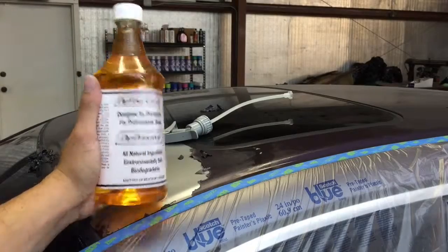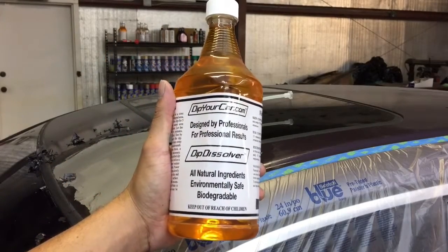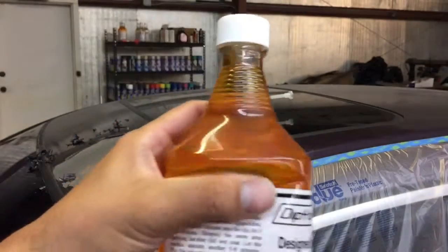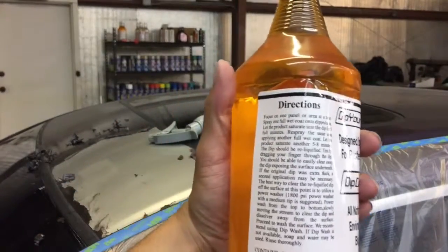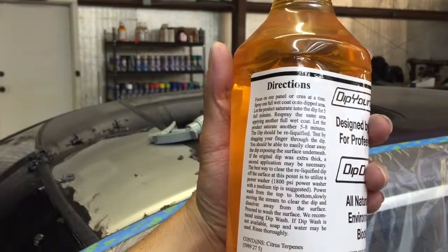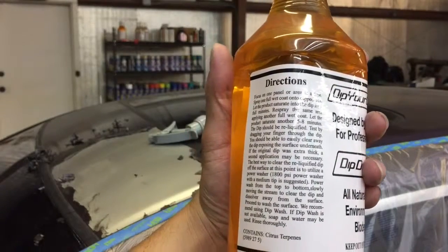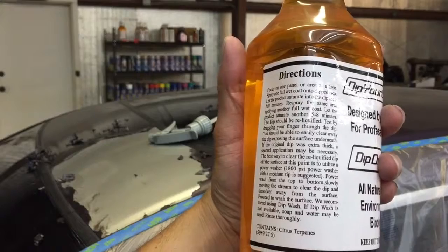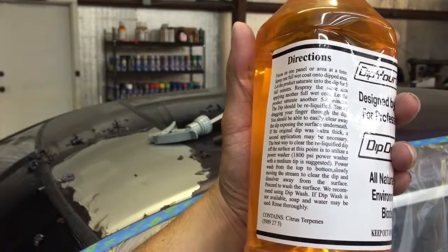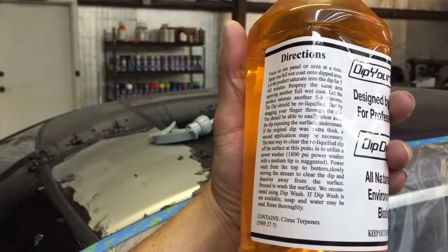Before we get started I wanted to go over the product in question: Dip Your Car's Dip Dissolver, all natural ingredients. On the bottle it says: focus on one panel and area at a time. Spray one full wet coat in the dipped area. Let the product saturate onto the dip for five full minutes. Respray the same area applying another full wet coat. Let the product saturate another five to eight minutes. The dip should reliquify. Test by dragging your finger through the dip and you should be able to easily clear it away, exposing the surface underneath.